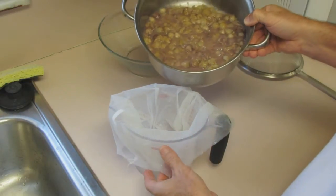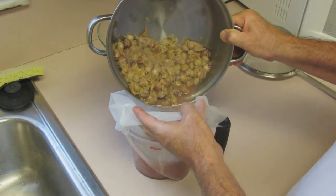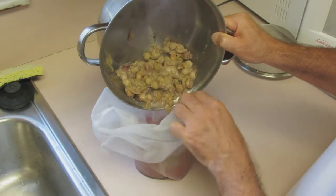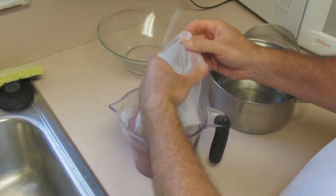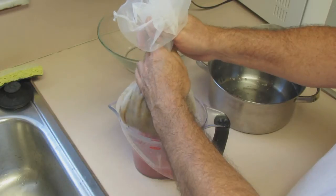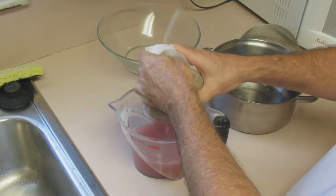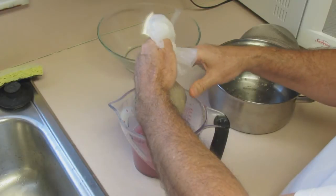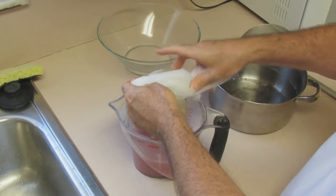I'm going to pour the boiled sea grapes into this mesh bag to strain out the juice. Everything I've read says don't squeeze the bag, but I'm going to squeeze a little bit to get the juice out. I always wonder about that — when they say don't squeeze, why not? Is that something that just got perpetuated because somebody wrote it down once, or is there a reason behind it? Maybe it's just because somebody didn't want it to squirt all over them. It's very hot.